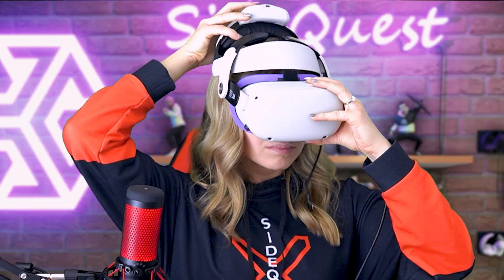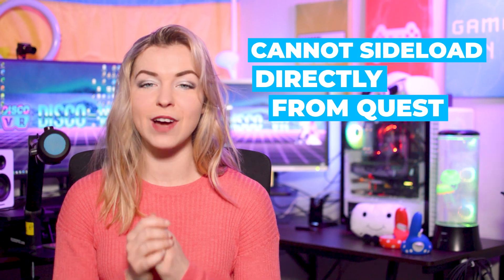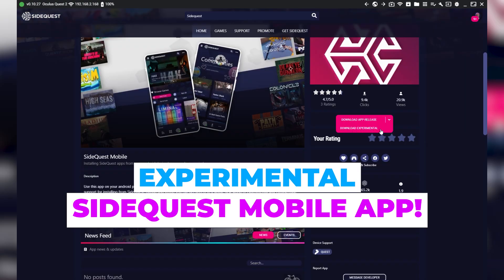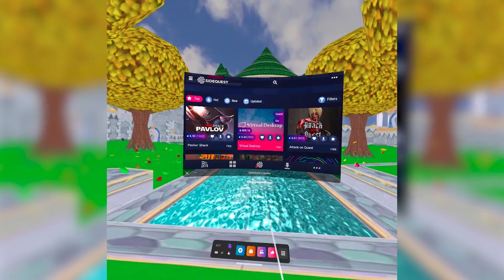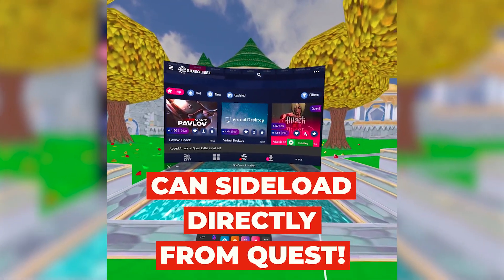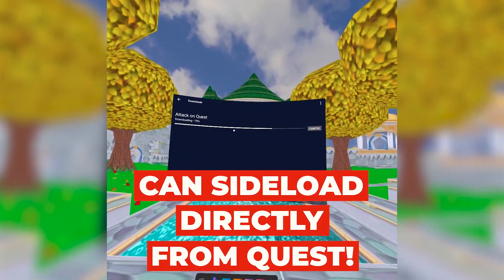There are great tutorials on how to do that on the SideQuest channel, but sadly you cannot sideload directly from your Quest 2. But now that has changed, thanks to the experimental SideQuest mobile app that you can install on your Quest headset. After you install this app, you can sideload games directly from your headset without any wired connection to your PC or your phone. That's a real game changer — it is now so convenient and easy, I cannot wait to show you how to do it.